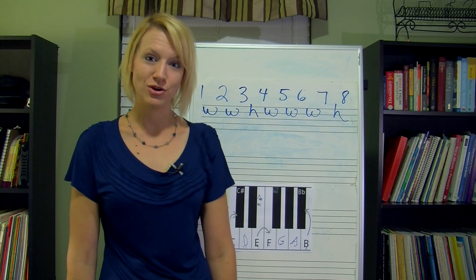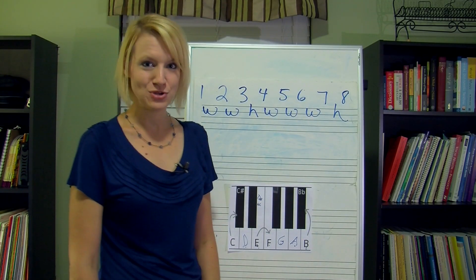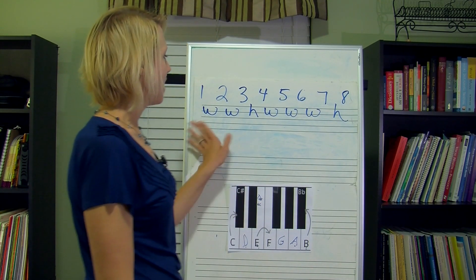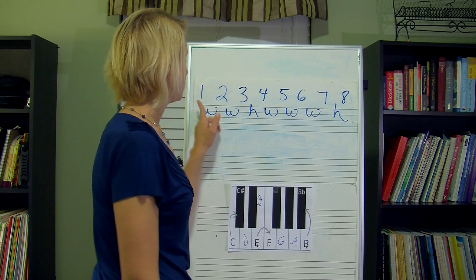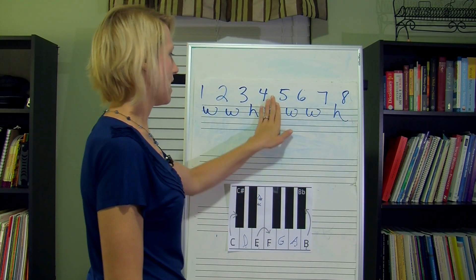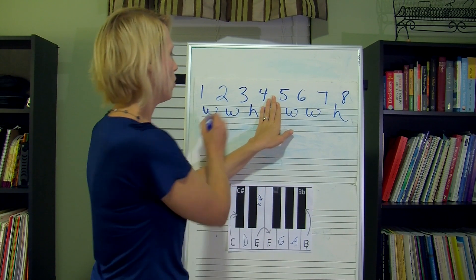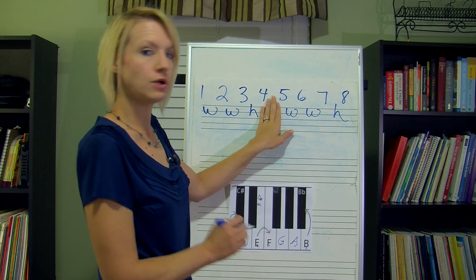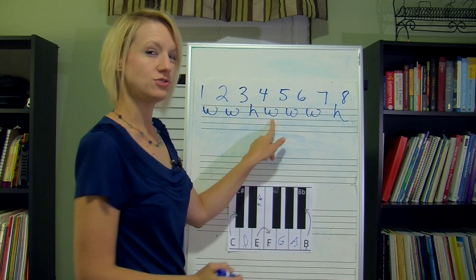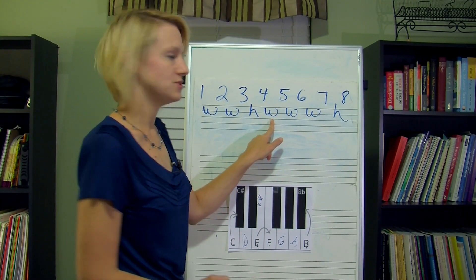In looking at the major scale pattern, you may or may not have noticed, or perhaps you already read this in your text, that the major scale — scale degrees 1 through 8 — if you really split it in half, you have a whole, whole, half, followed by another whole, whole, half pattern. There's just a whole step that separates those in between.